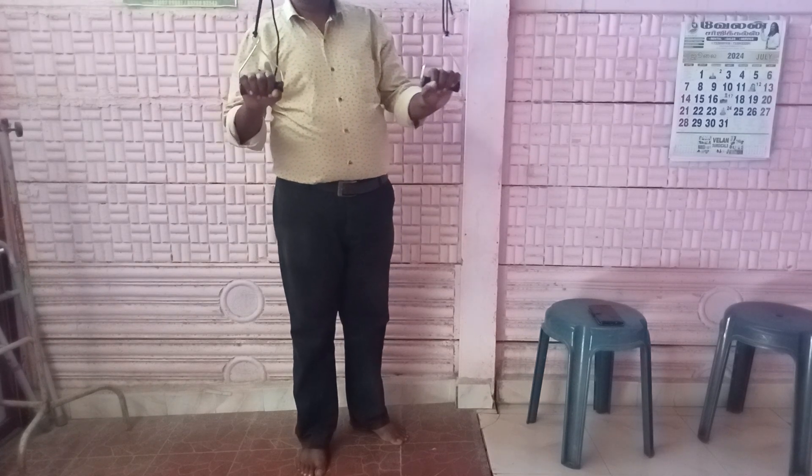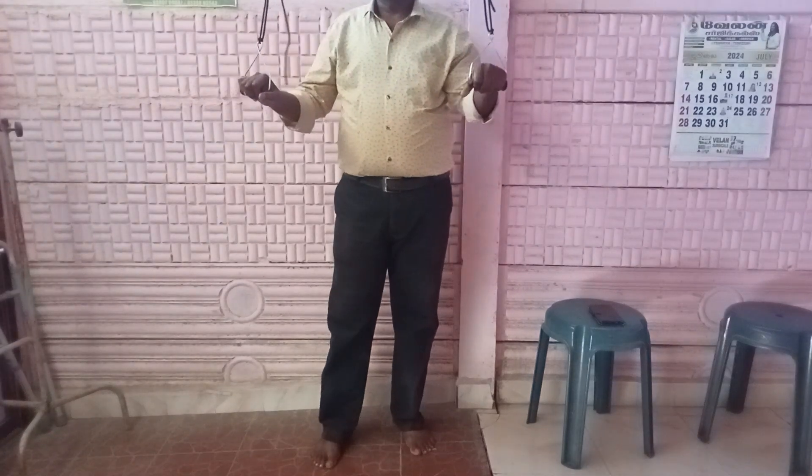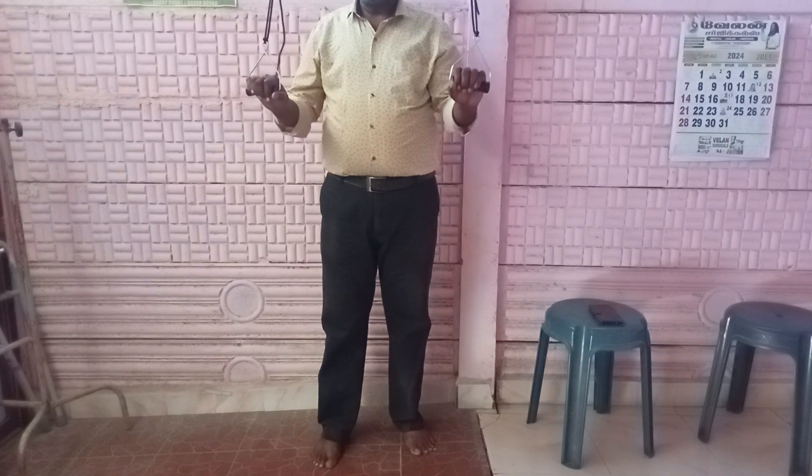This is shoulder pain release. Once doing this exercise, maximum good result.